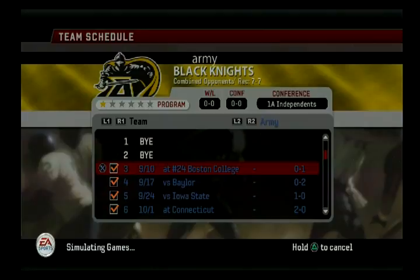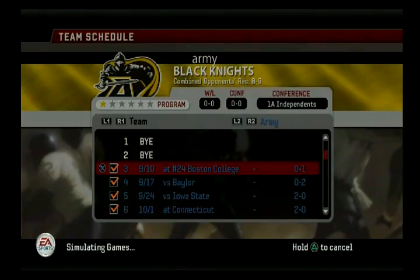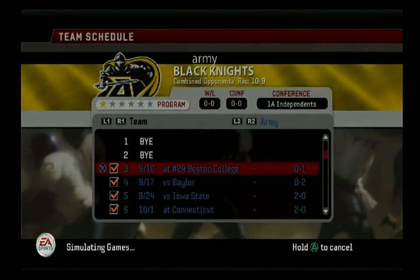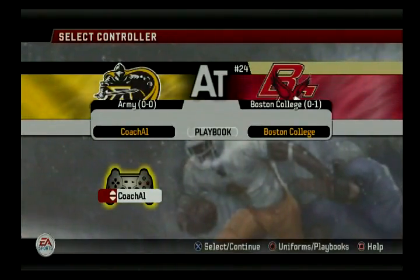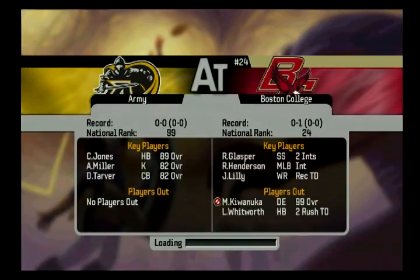One of the best things about running a pro-style offense that's run-oriented is you can control the clock. When you can control the clock, that's pretty much another type of defense on the field - you're playing defense the entire game. I've done it before in my last Duke dynasty. Duke's terrible in this game, but I've said it in my blog - I won the national championship my first year with them. I ran pretty much this exact same offense, just ran the ball, moved the chains, made smart decisions, and tried to eliminate turnovers. Boston College looks like they've already got beat - their top defensive end is out, so that would be a little bit easier for me.